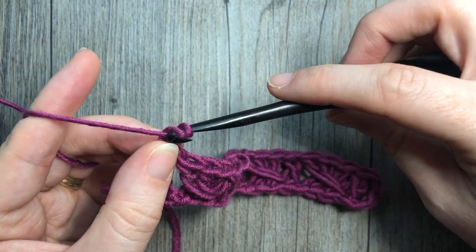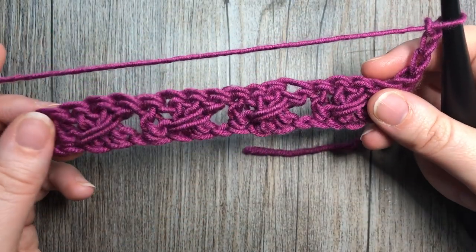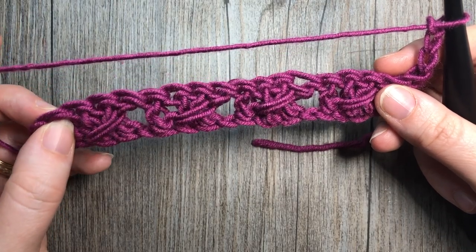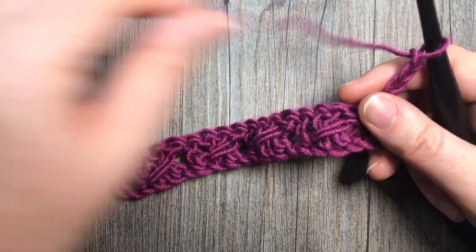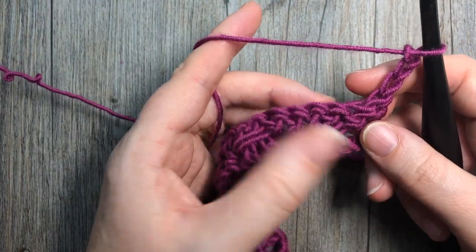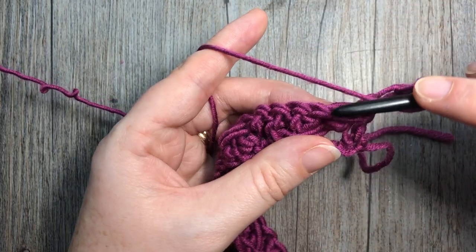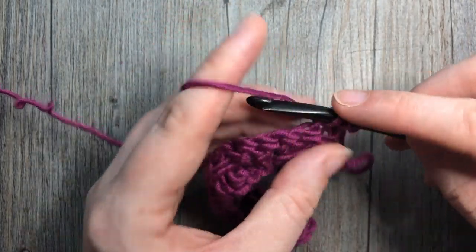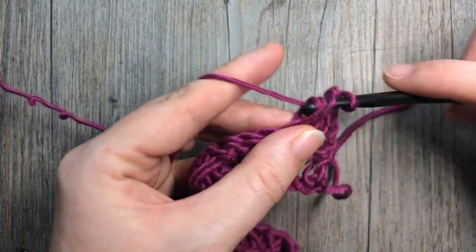You're then going to chain three, which counts as a stitch, turn your work, and you're ready to begin row two. You'll see that this pattern looks exactly the same on the front as it does on the back, so it's a great reversible pattern. You're now going to essentially repeat that row except now we're working into our stitches instead of the foundation chain. Skip that first stitch because you have your chain three coming out of it, then work one double crochet in each of the next three stitches.